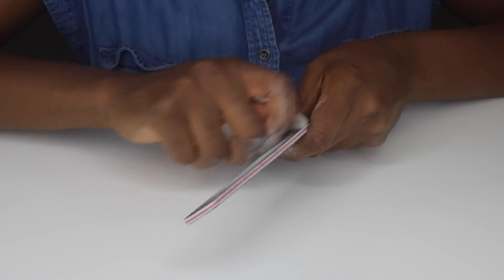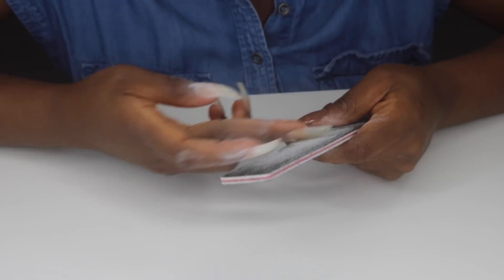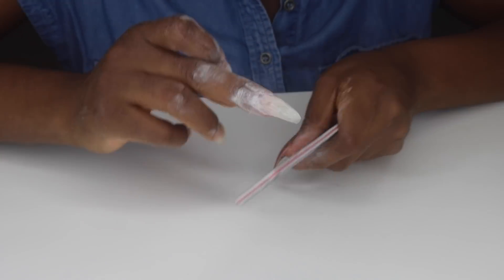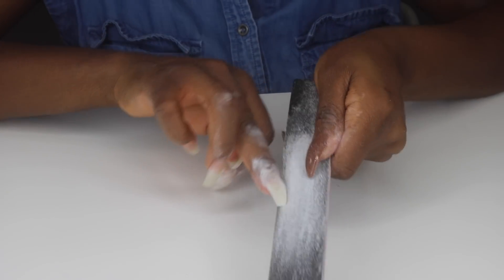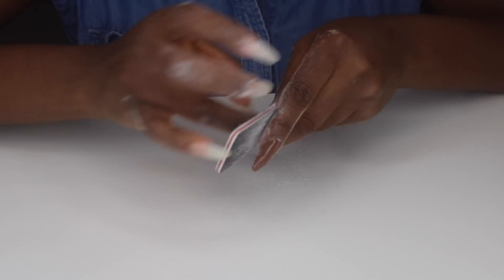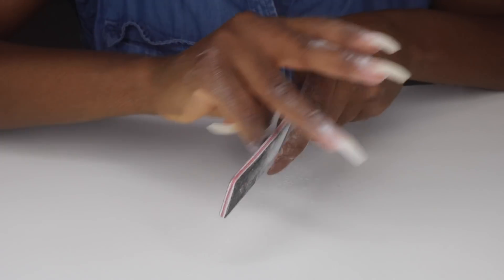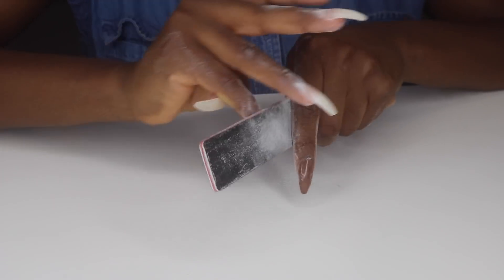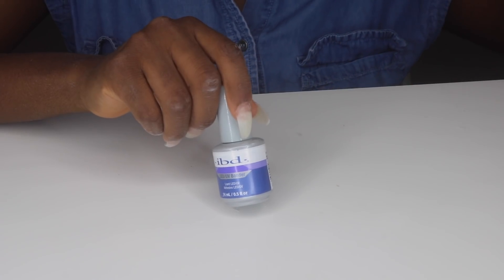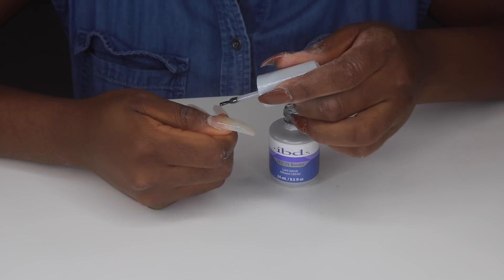Now that I've built up the gel, I'm going to start filing again — when you apply gel it moves a lot and the surface might not be perfectly smooth, so I need to file to maintain the shape and smooth out any bumps. For this process you could also use a nail drill if you have one, but I wasn't comfortable using a nail drill here — I usually use the nail drill when taking off gel nails. So I just manually filed instead.